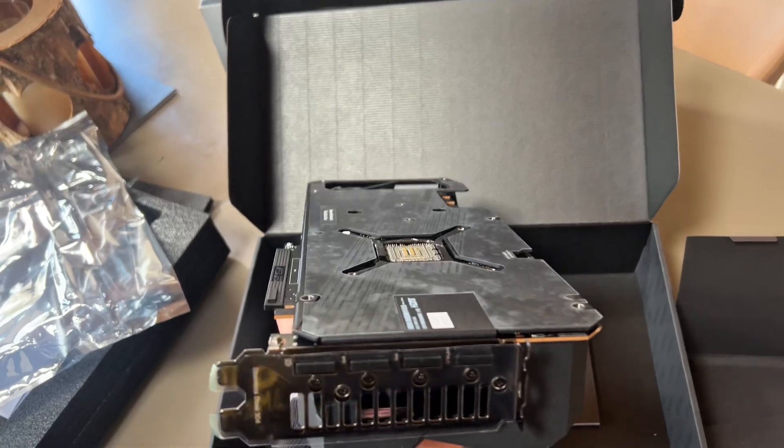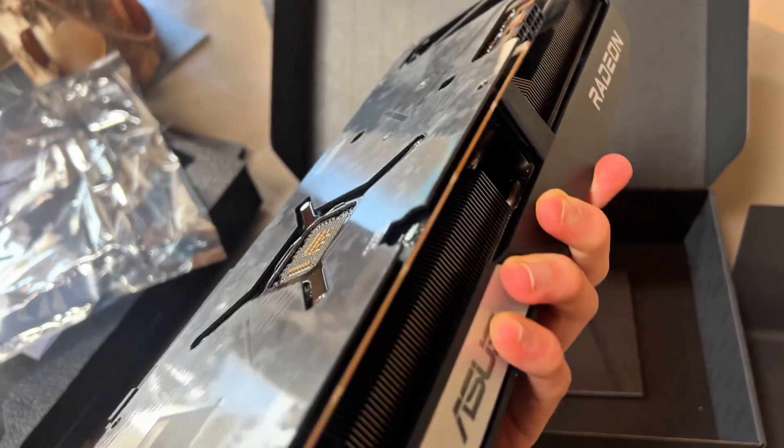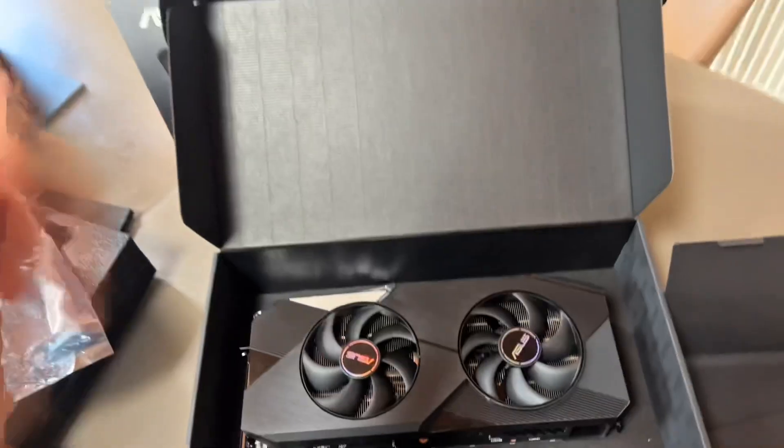I am very, very excited — it literally still has the plastic on it, which is absolutely insane. Thanks guys for watching. Bye-bye.